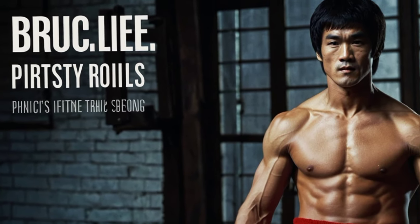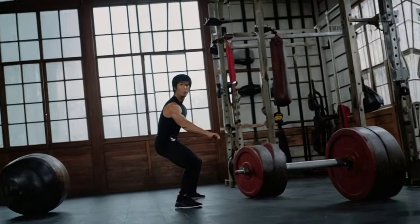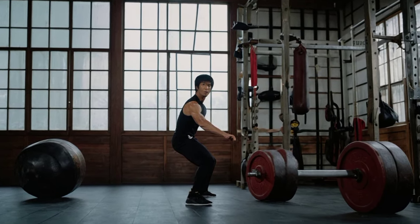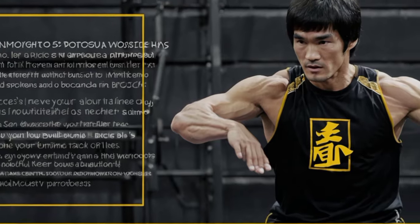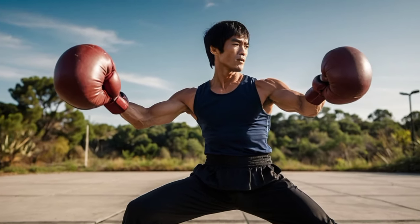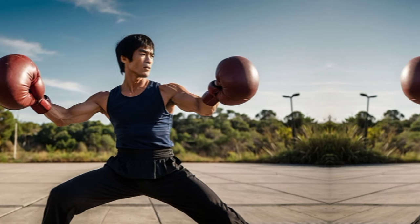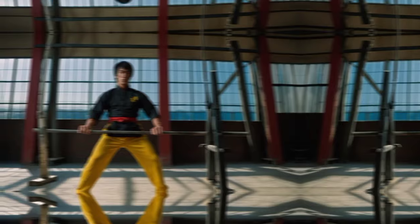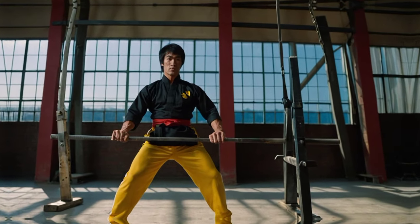Incorporate elements of strength training, plyometrics, and agility drills into your workouts. Focus on purposeful movements that mimic real-life scenarios. Practice mindfulness and focus during your training sessions. Bruce Lee emphasized the importance of mental fortitude as much as physical strength. Visualize your goals and push yourself beyond your limits. Stay consistent and patient — Rome wasn't built in a day, and neither was Bruce Lee's physique. Keep challenging yourself and track your progress along the way.